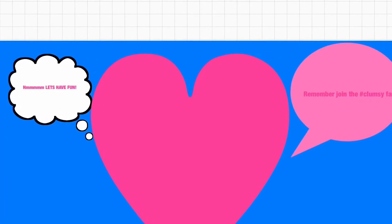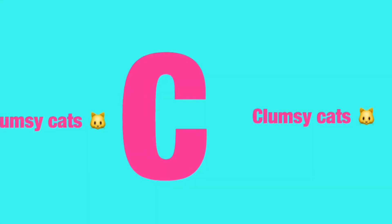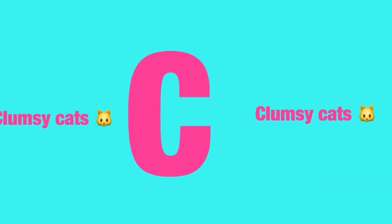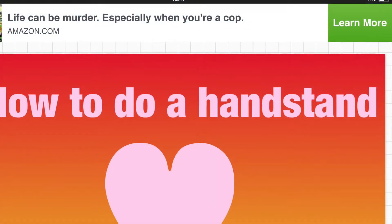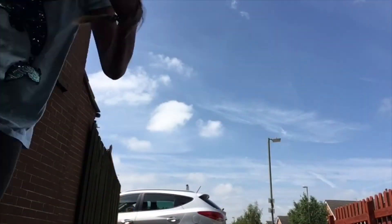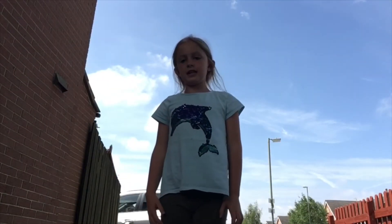You're watching Clumsy Cats. Join the Clumsy Fam — fun shoutouts, don't forget to like, subscribe, and comment down below! Hey guys, it's Maisie, and today I'm going to be showing you how to do an easy and simple handstand in lots of different steps — how to do a perfect handstand.